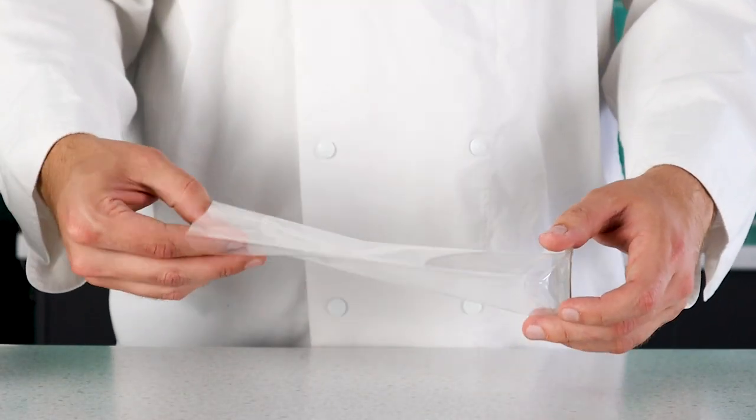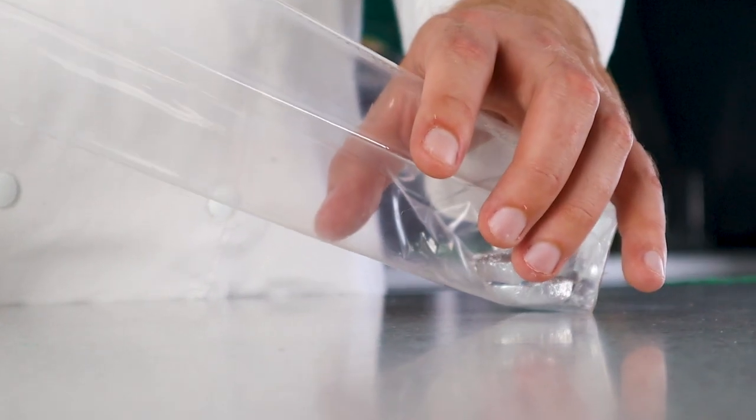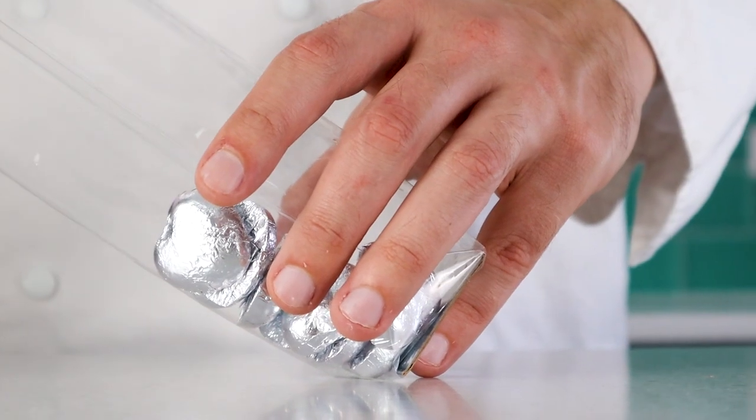For a quick and easy option, we do also have some foil-wrapped Swiss chocolate milk hearts. Arriving in a one-kilo tub, these can be easily added to some clear packaging, filled to your preferred weight, and then finished with a Christmas bow.